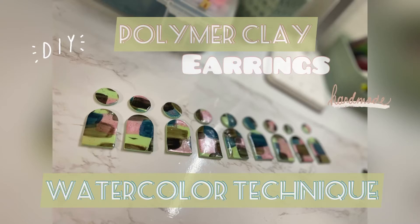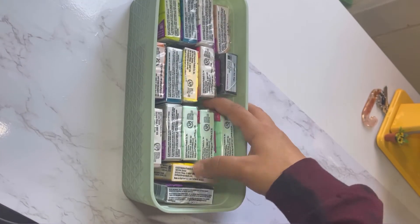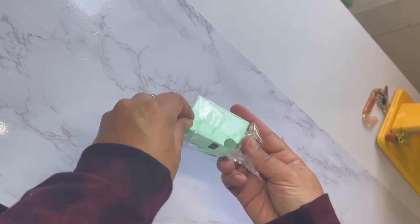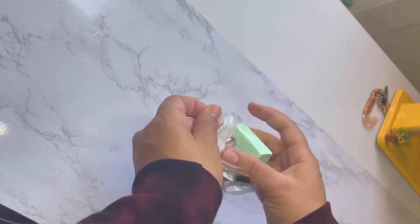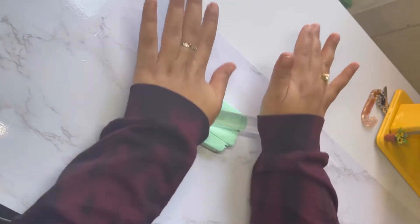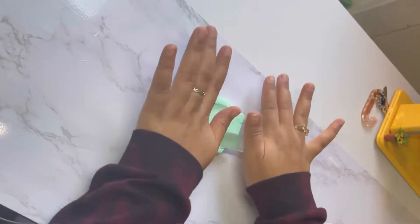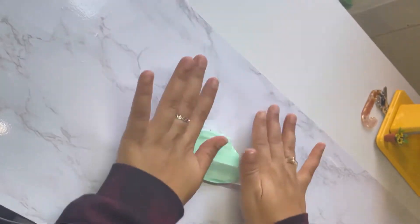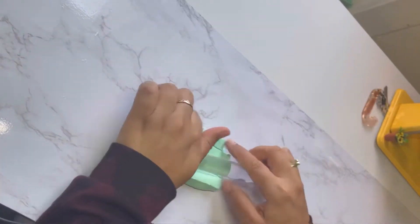Hello guys, a lovely welcome to my channel. My name is Clary and I make DIY videos with polymer clay, brushing and more. For today's video I'm gonna make these beautiful earrings with polymer clay. I'm using Sculpey Premo, this is a mint color, beautiful by the way. I started using polymer clay not too long ago and I love it — there are so many things you can do with polymer clay and new techniques every day that I'm learning.